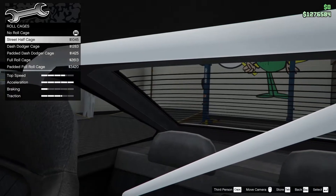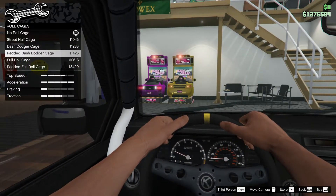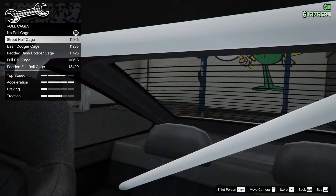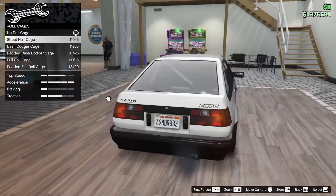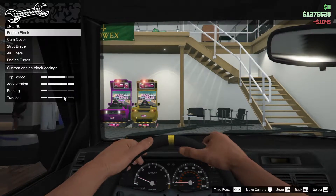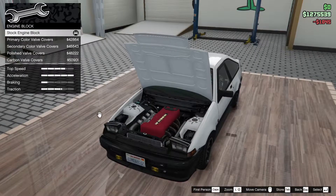Voltage, let's see on the inside: street, half dash, dodger, padded, and full padded. I might go with the street cage - yep, let's do that. Engine block - let's go outside.